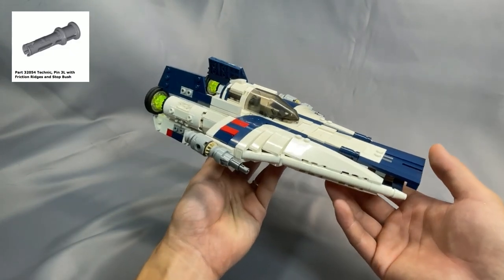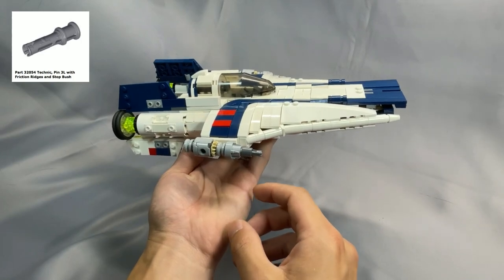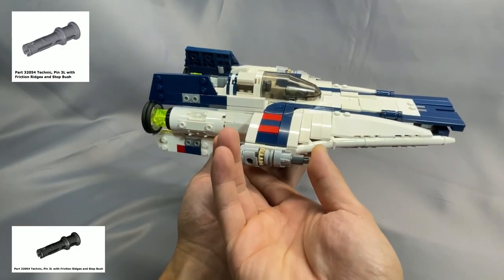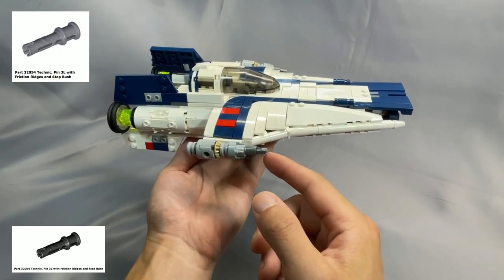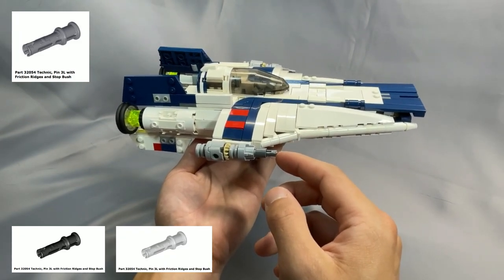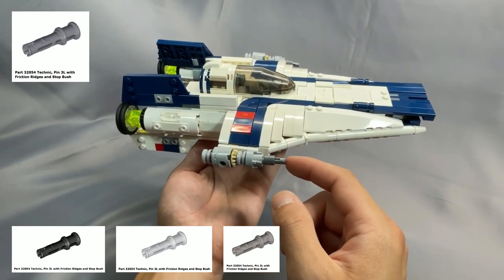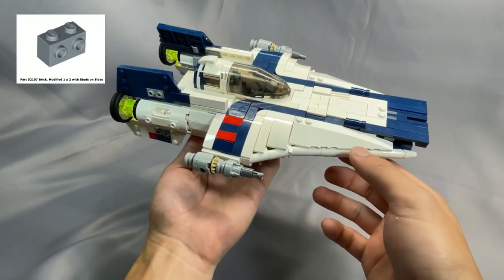The two Technic Pin 3L with friction ridges and stop bush, part 32054, specified in dark bluish gray — dark bluish gray is actually a pretty uncommon color for this element. Black is by far the most common and should work fine. This piece is used for the barrels of the laser cannons and is mostly covered up by the 1L lift arm. Another good substitute is light bluish gray, which is very common, and I actually used flat silver because I happened to have two flat silver pin 3L with friction ridges and stop bushes.